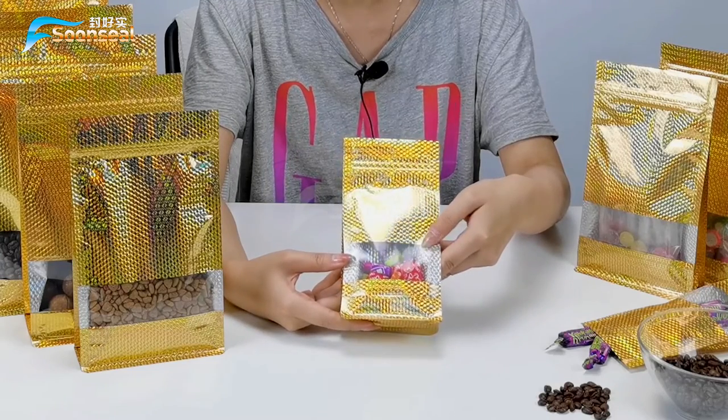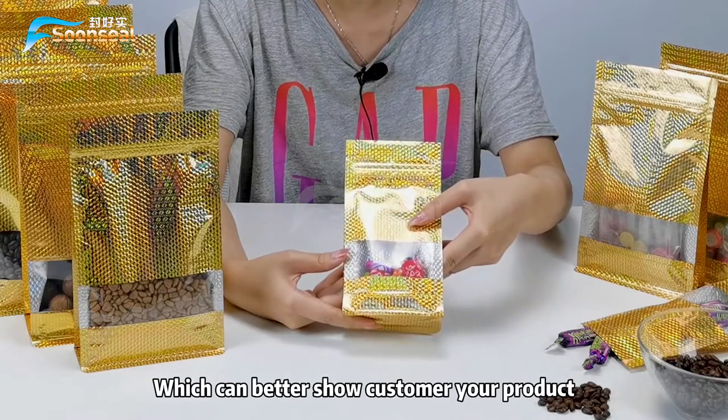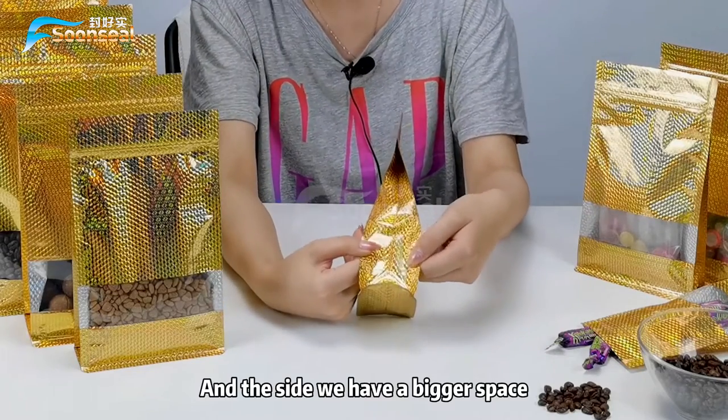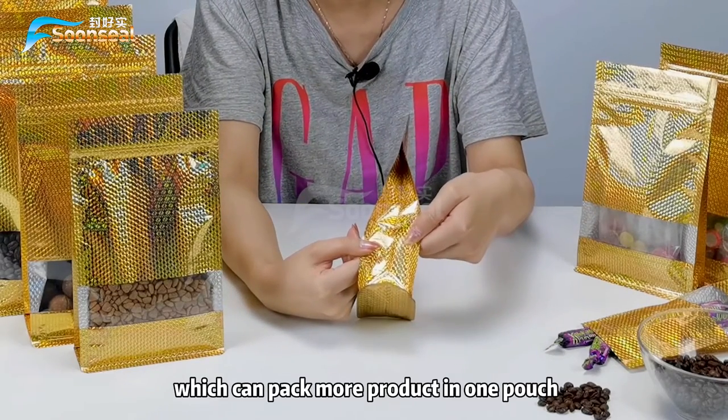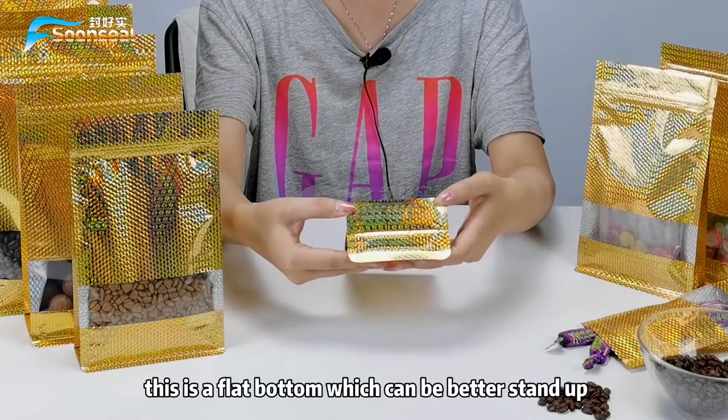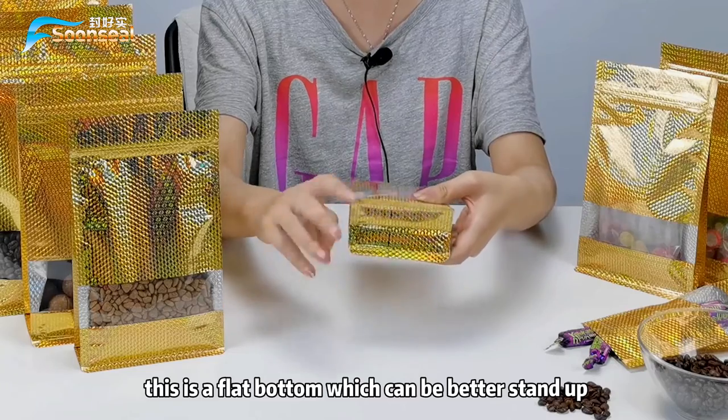In the middle you can see there is a clear window which can better show customers your product. On the side we have a bigger space which can add more product in one pouch. And the bottom is a flat bottom which allows it to stand up better.